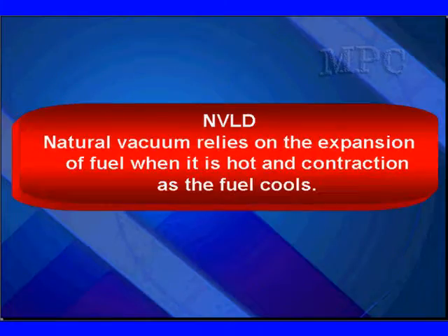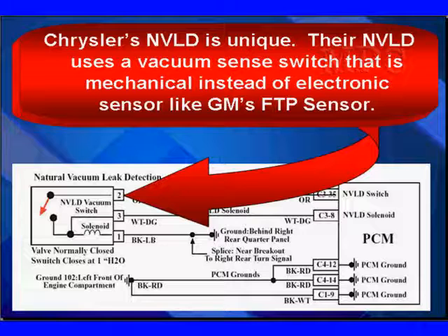Natural vacuum leak detection relies on the expansion of fuel when it's hot and the contraction as the fuel cools. If you've ever been outside mowing your yard with a can of fuel sitting there and the sun shines on it, it gets real hard and puffs up. If you were to remove the cap and relieve the pressure and close it back up, it would actually pull the sides in as it cools, because the contraction would create a slight vacuum.